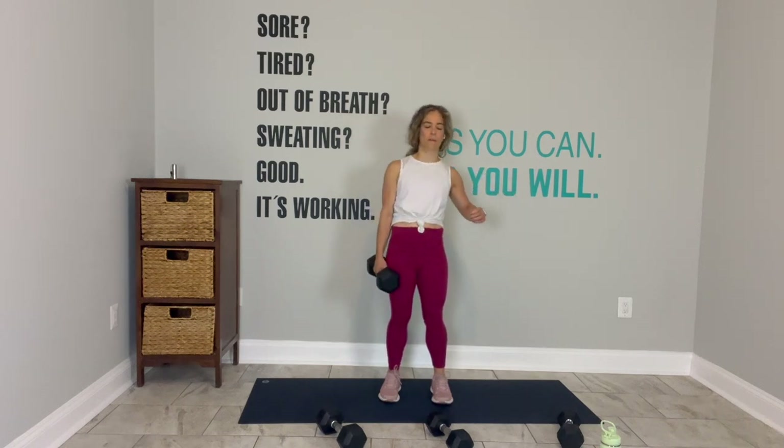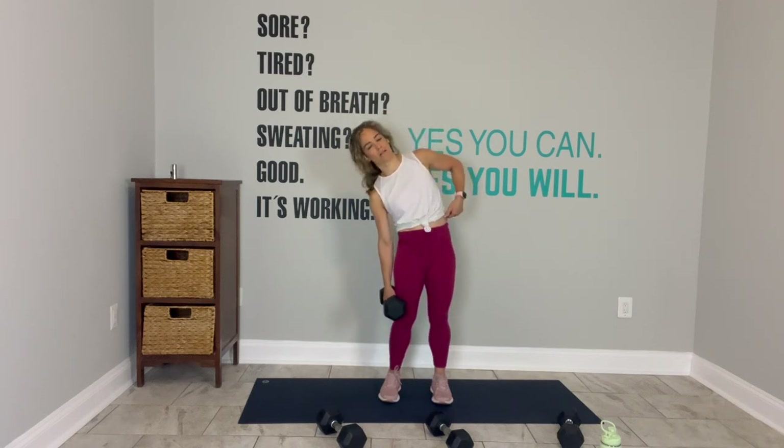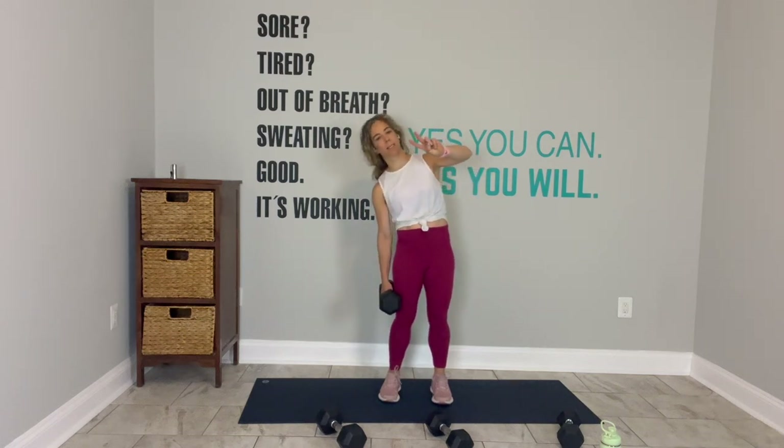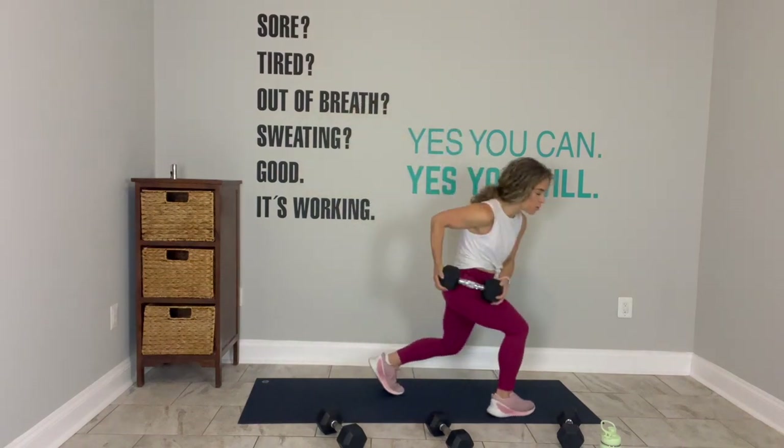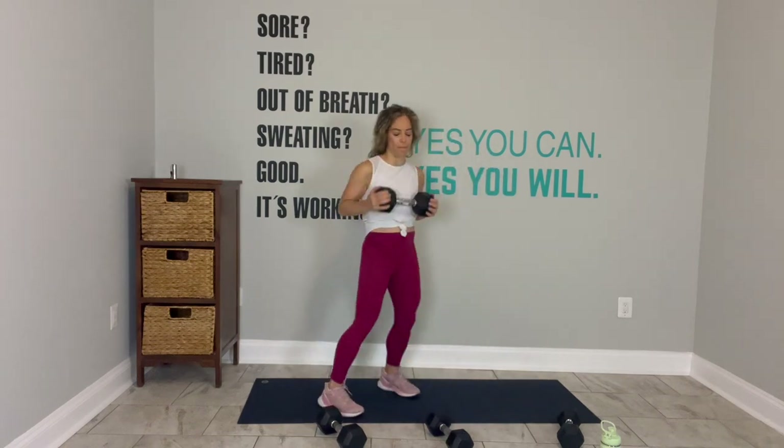Our last exercise today — for better or worse — is going to be that forward lunge chop. Side body. Inhale down. Exhale up. Two more. Last one. And break. Reset. Last 30 seconds here. Ready? Go. Chop. And chop. Inhale when you come back to center, exhale on the chop — making room for that rotation. You have 15 seconds.